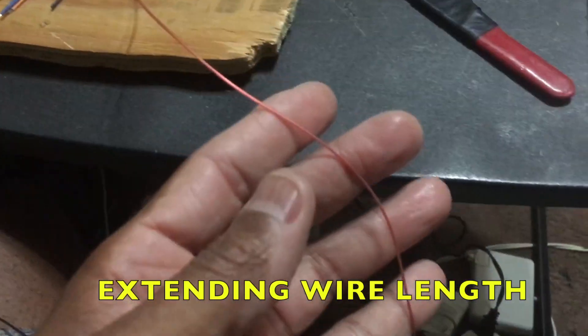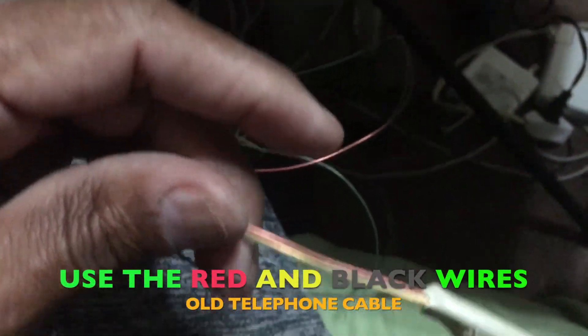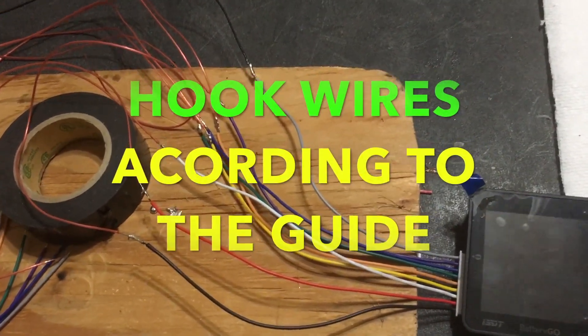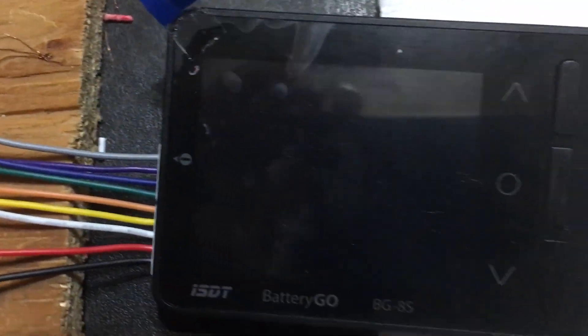I'm extending the leads to make them long enough to reach all the terminals on the prismatic cells. I'm going to solder these ends, as you can see. It's the same kind of gauge wire as these wires here. I'll wrap each one with tape — wrap them with electrical tape. I'm using these old phone lines I had around the house; I mostly need the red and black. I got all the extended ends soldered, all the way from the negative to all the positives across, and it plugs into this balance meter.